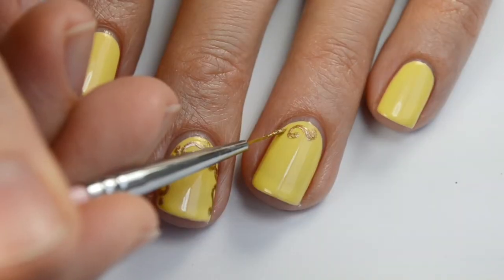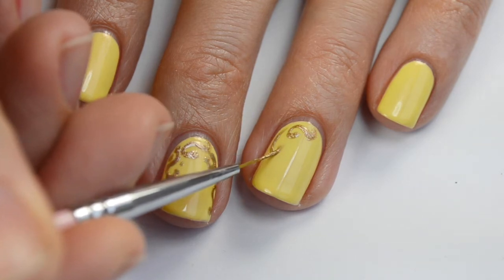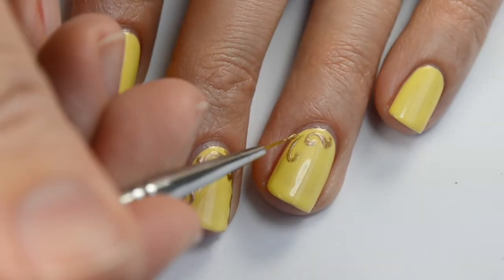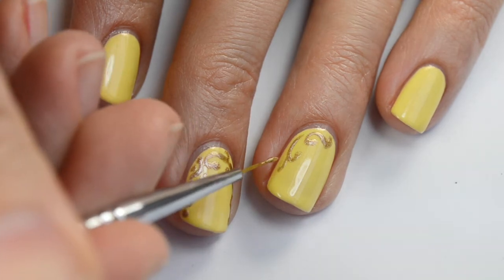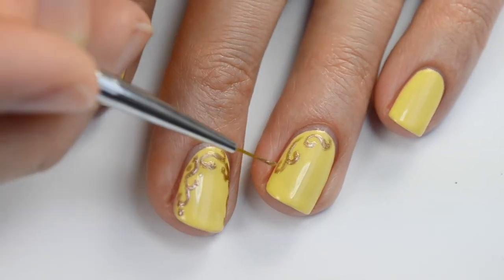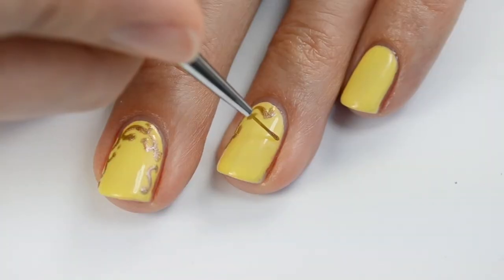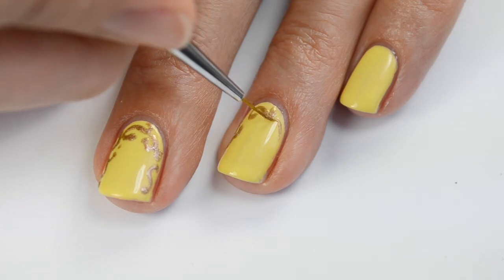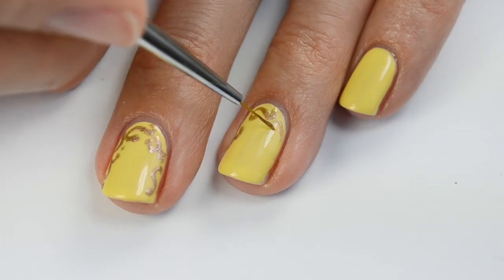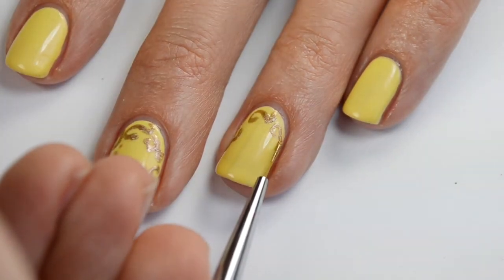Going up the side of the nail I'm going to do this little curly Q, and then another curly Q on the side of that, building up higher. Then adding a dot of paint to the end of each of those, and going over any more spots that need to be filled in. On the other side of the nail I'm going to do a curly Q going the other direction. I did do my nails different from each other so you can just do any of these variations along the edge of the nail.